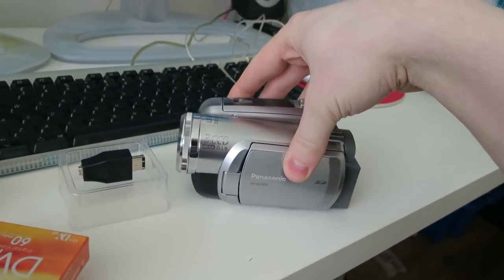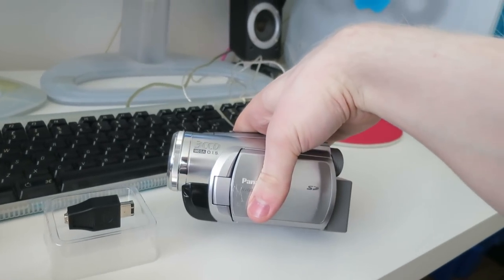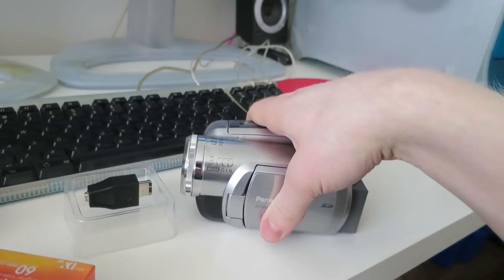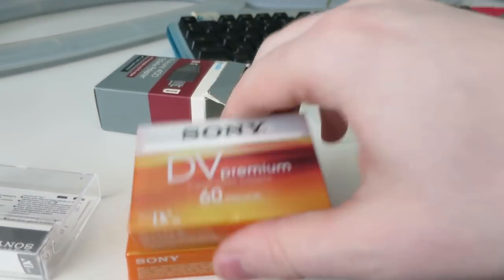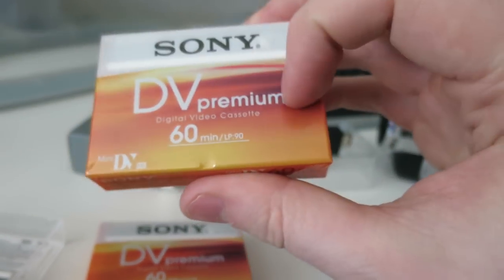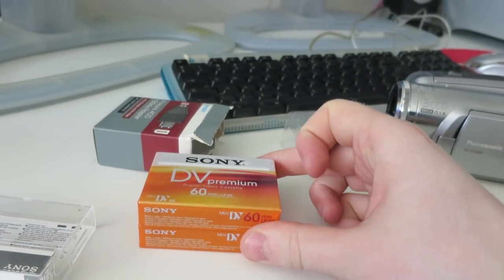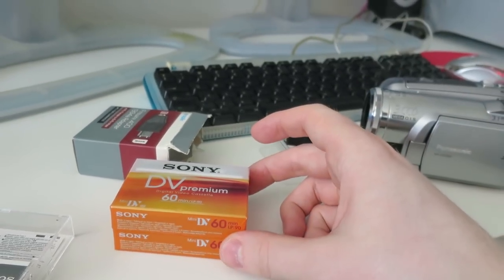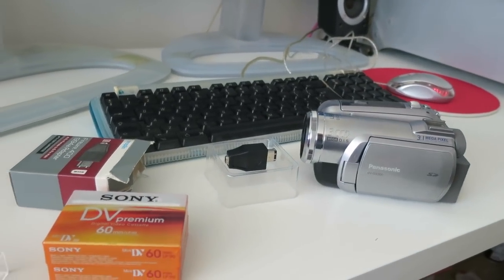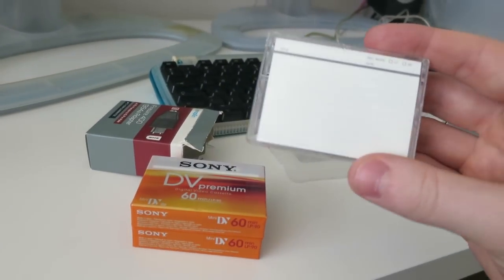When I got this camcorder I was bidding on camcorders for a very long time, and I'm so pleased I won this one because it's a very fine specimen of a Mini DV camcorder. I went out and got three Sony 60-minute DV Premium tapes. This is digital video, so it makes almost no difference what quality tape you get — though in the analog world it makes a very big difference.